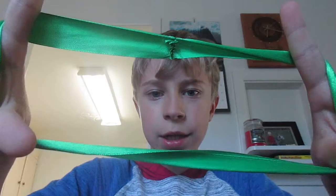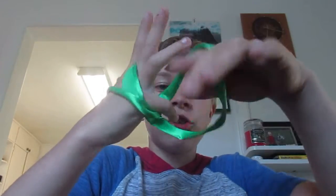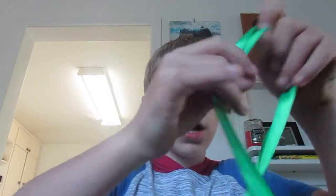Make it like this, twist it over your hand like this, and then put your pinky in and then your thumb in, and then you get this one. So here is another one.